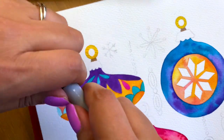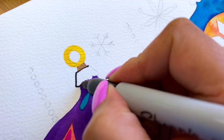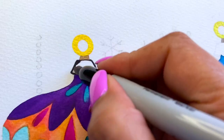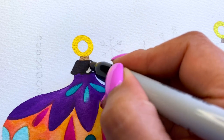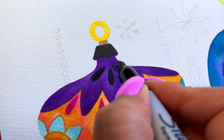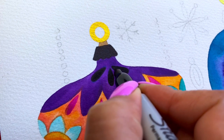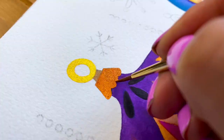Next, using a permanent marker, color in the elements where you will be applying the metallic watercolors. The reason for this is that metallic watercolors look best when painted over a black surface, and since we're using white watercolor paper, this is the perfect workaround. Also, since the marker is permanent, it will not mix with your watercolor paints.